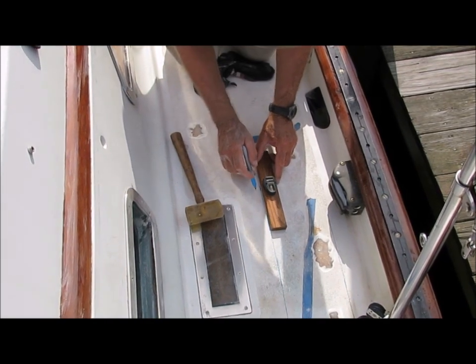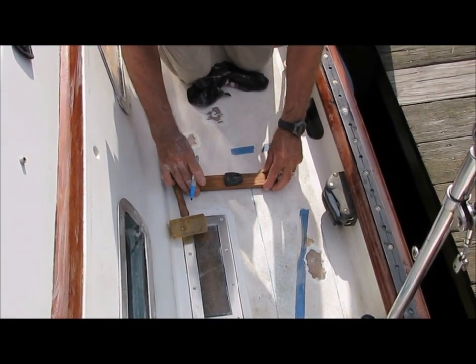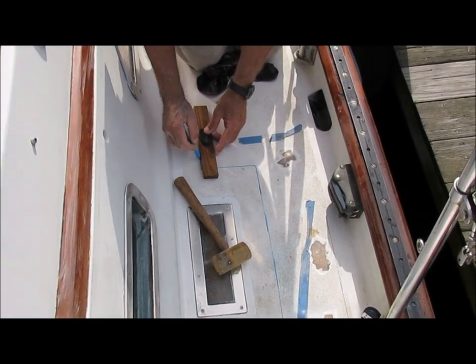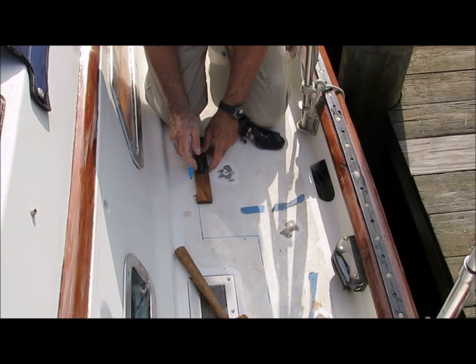The first step in the process is to use a permanent marker and straight edge to mark the outline of the area to be cut. It is easier to cut and fair if the lines are made as straight as possible, which is why I use the straight edge. I try to leave at least 2 inches of deck around the outside of my cut to make the fairing easier later on.